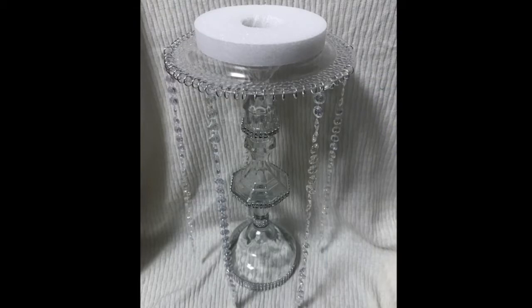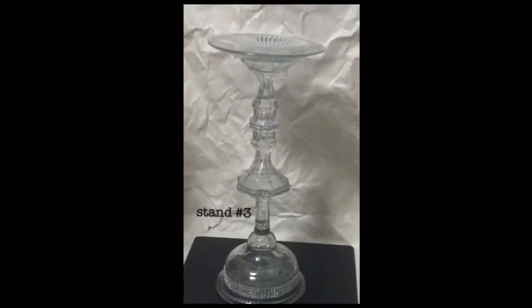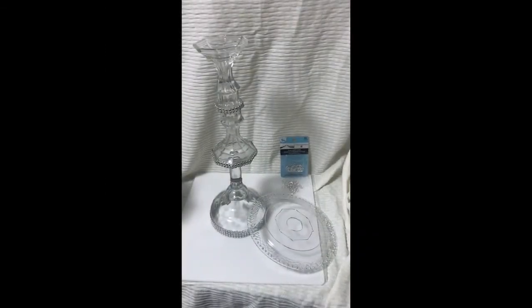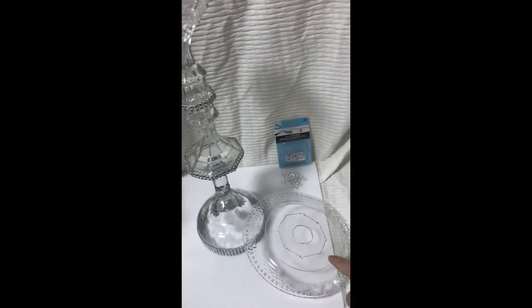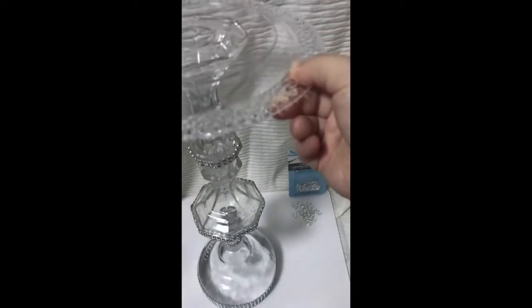The materials we will be using to make this centerpiece will be Stand Number Three that we made with our Support Base Series video. In addition to that we are going to need a plastic plate, which we will prep and make all the appropriate indicators on. We will also need nine millimeter jump rings and a styrofoam that is about five inches in diameter.